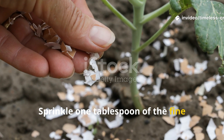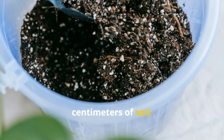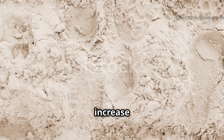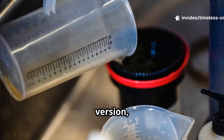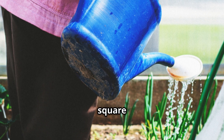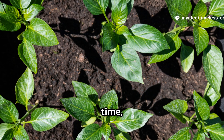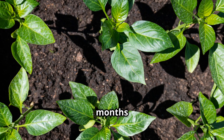Sprinkle one tablespoon of the fine eggshell powder per plant around the base and lightly mix it into the top five centimetres of soil. Water immediately to help it settle. If your soil is acidic or sandy, increase to two tablespoons per plant every month until the soil texture improves. For the liquid calcium version, use about 250 millilitres (one cup) of the mixture per square foot of soil once every three to four weeks. Eggshell calcium does take a bit of time, so expect noticeable improvement in soil structure and plant vigour after two to three months of consistent use.